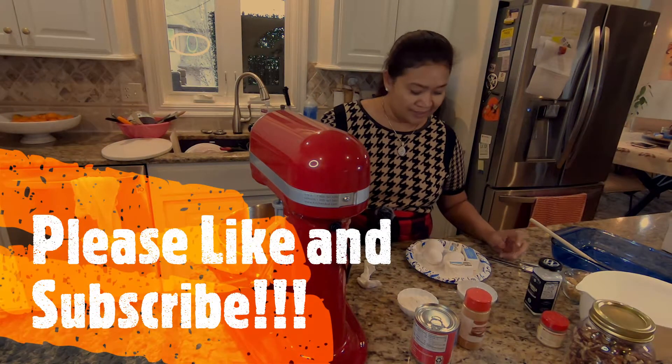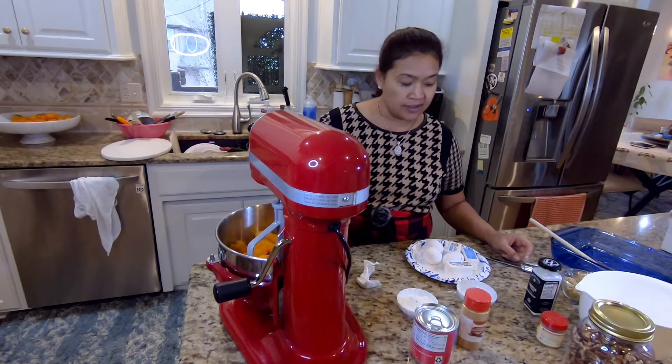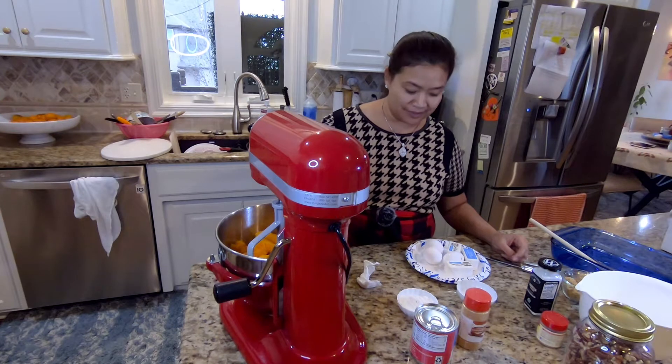Hey everyone, welcome to my TJ kitchen. Today I made a sweet potato casserole.